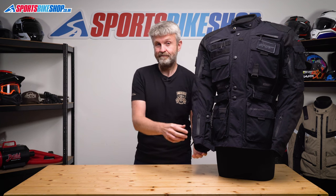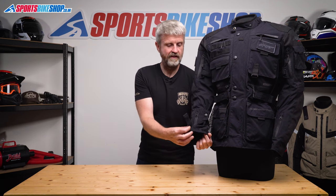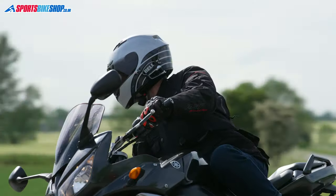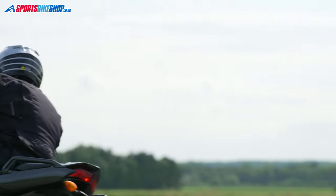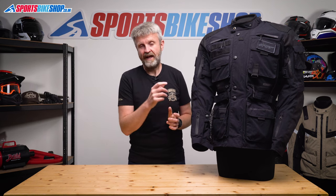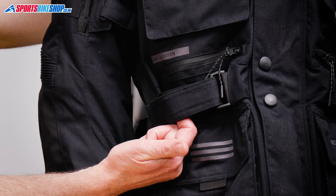The cuff fasteners are simple — you undo the velcro patch, feed the sleeve over your glove, and then do the velcro patch up again. I found there was plenty of room to get gloves in there, even quite chunky winter gloves with a good-sized cuff on them. There's also a good range of fit adjustment on the Ambush jacket: belts on the biceps and poppers at the cuffs, as well as belts at the waist and expansion pleats at the hips.